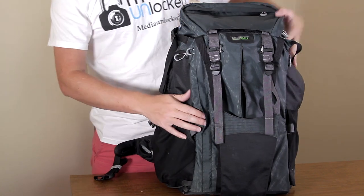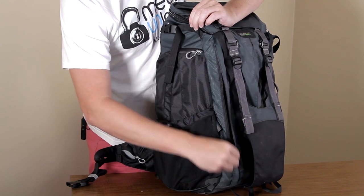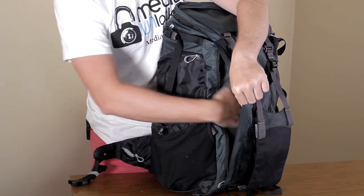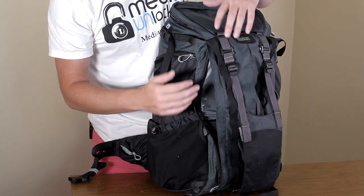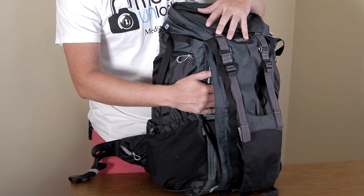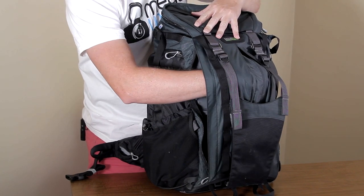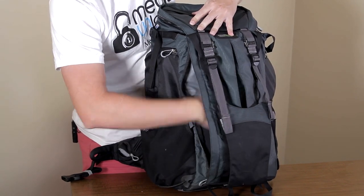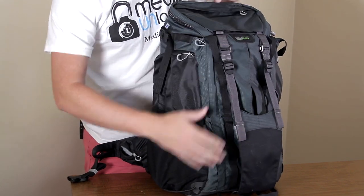You have a side pocket here — if you zip down, you have a nice pocket. I put books, a little extra clothing, and some decent-sized filters in here most of the time. It gives you a nice bit of room so you can fit quite a bit of stuff right here to the side.